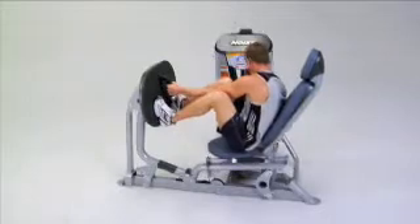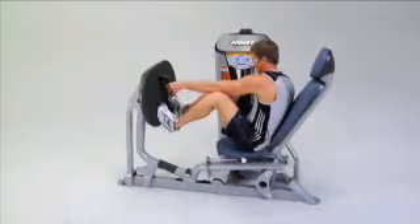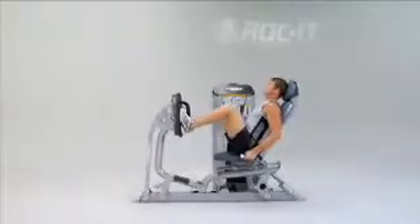Its 11 linear seat adjustments accommodate varying leg lengths, and the large oval foot plate provides multiple foot placements for both leg press and calf extensions.